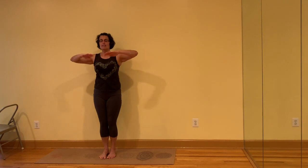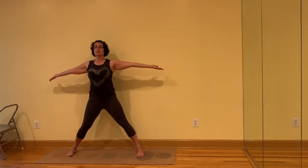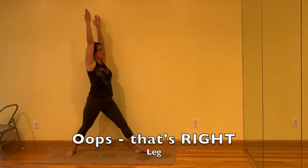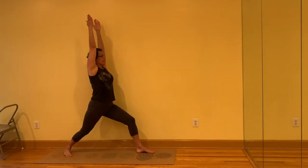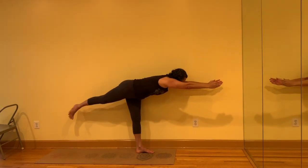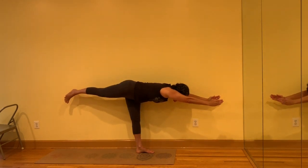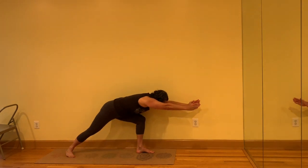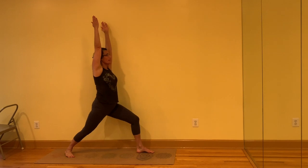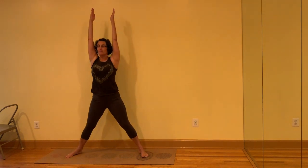Bring the fingertips in front of the chest, jump or step the feet. Turn the palms up. Turn the left leg out, torso out. Sit the sit bones down. Bend the front knee, come back — torso parallel to the floor — back to Warrior I. Straighten the front leg. Turn the feet to the front.